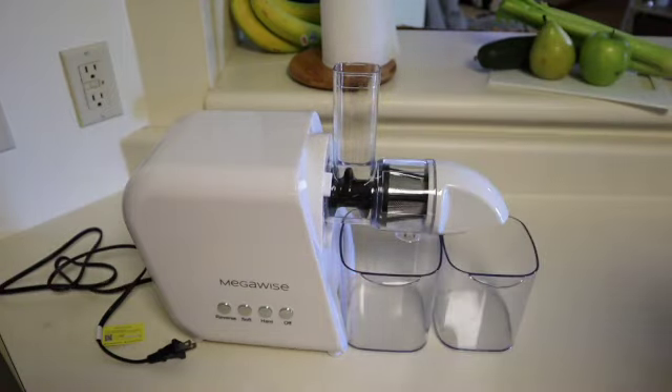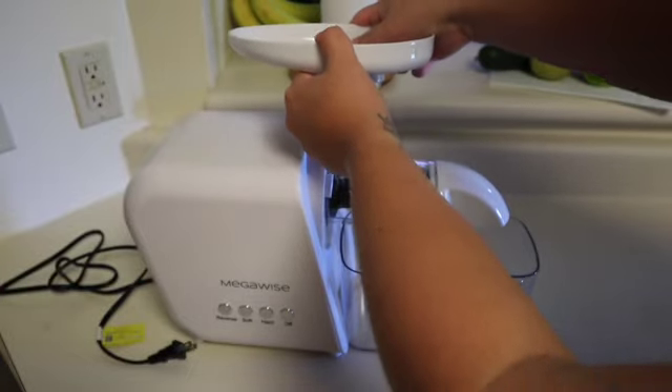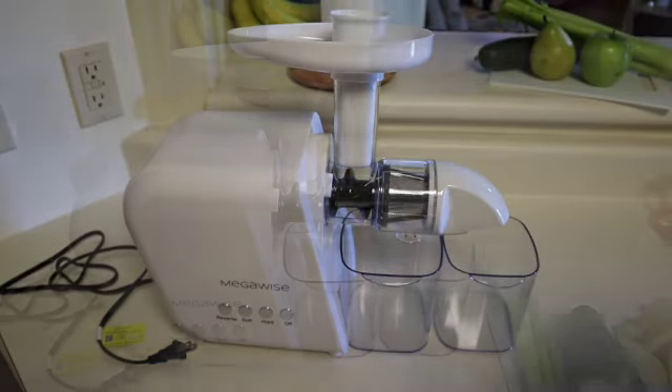I have set up my juicing container and my pulp container. I'm going to put the lid on and the tamper on, and I'll show you what it looks like when it's all ready to go. I love the look of it — I think it's very plain and simple, and that's just my style and my vibe, so I really like it.